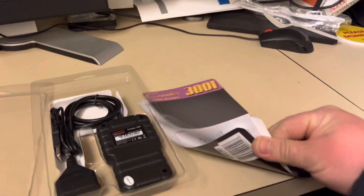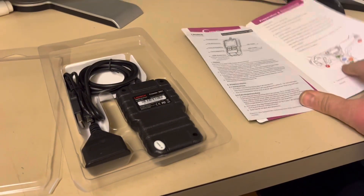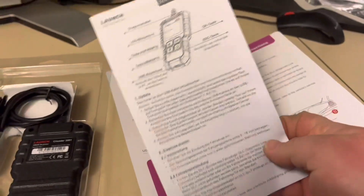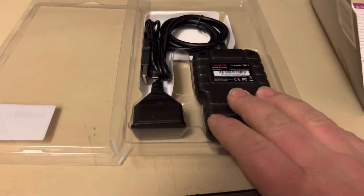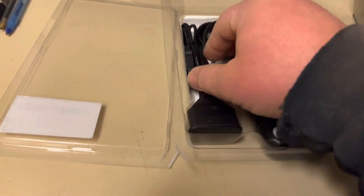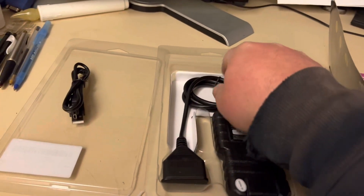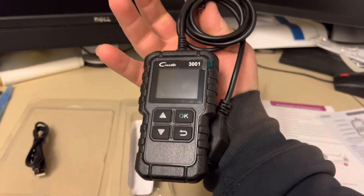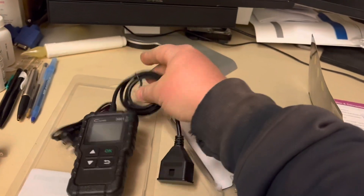It's pretty simple — it only comes with a small quick start guide, as you can see right here, which explains where the OBD ports are and everything. We also have the USB cable right here. The quick start guide says you can update the device, so they're going to keep making updates for this product, which is good.